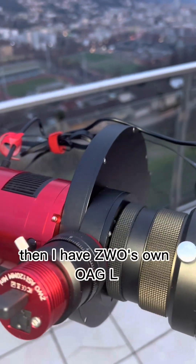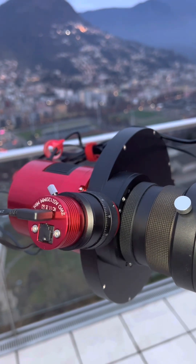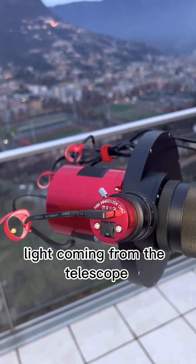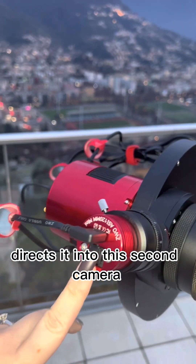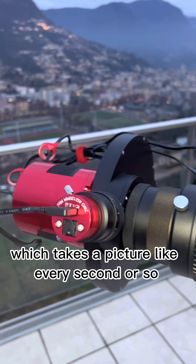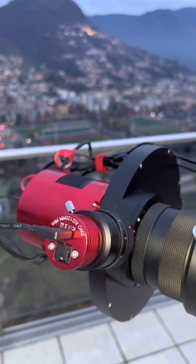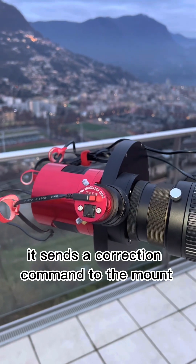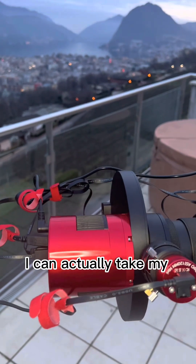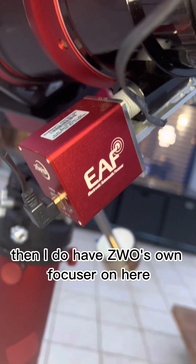I have ZWO's own OAGL — an off-axis guider. For those who don't know what that is: it's a tiny prism inside that steals a fraction of the light coming from the telescope and directs it into a second camera, an ASI 120MM Mini, which takes a picture every second or so. If it finds that the stars have drifted slightly compared to where they were, it sends a correction command to the mount, so my main camera can take nice 10-minute-long frames.